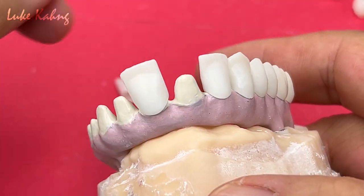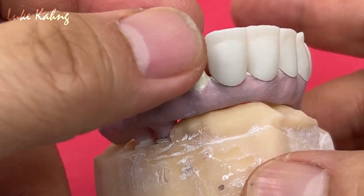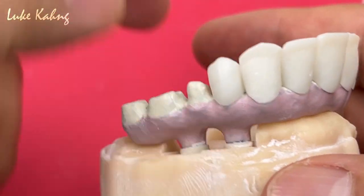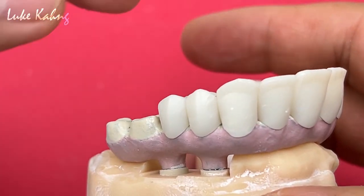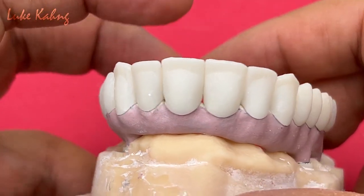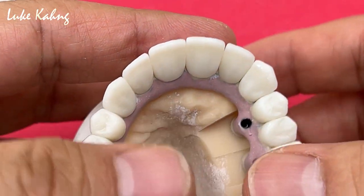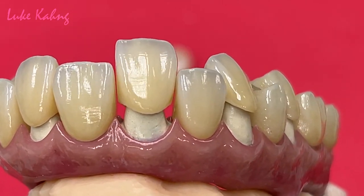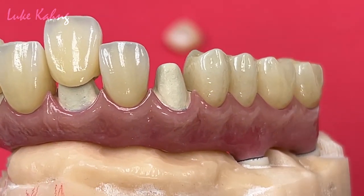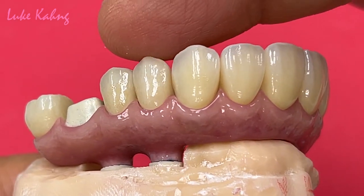Zirconia coping too. Now we can do the posterior with the wheel, and for anteriors we're going to do minimum layering. The full mouth and 7-star case is coming up. Now this is the final single — seven 7-star cases before cemented, exceptional tissue contour.